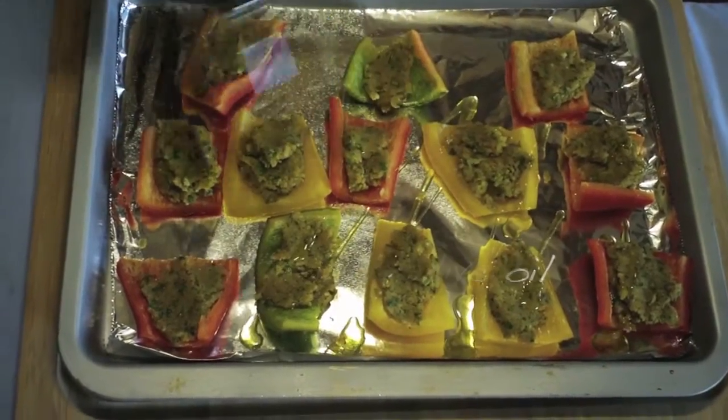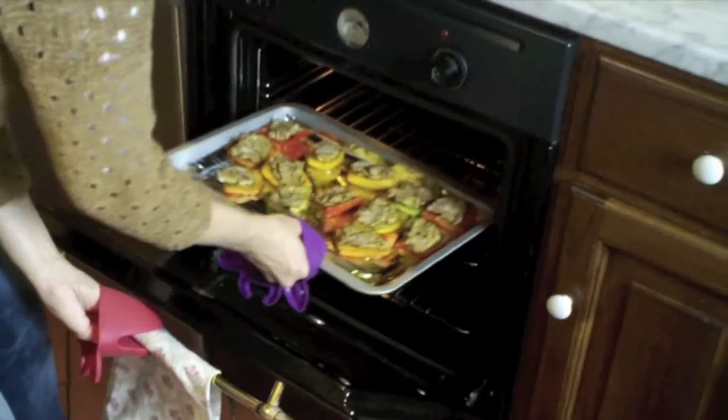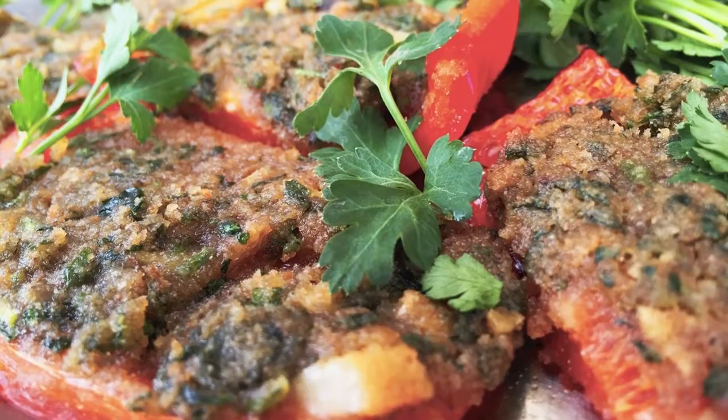Take a spoonful and just scoop it right into your peppers. Drizzle a little olive oil on top. Set your timer for 20 minutes. I just garnish the plate with some fresh parsley and then it's ready to serve.